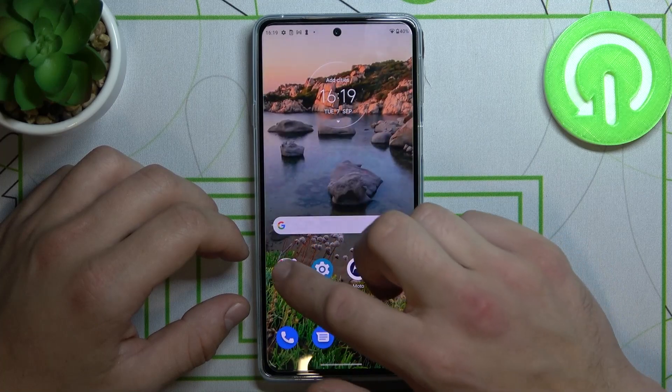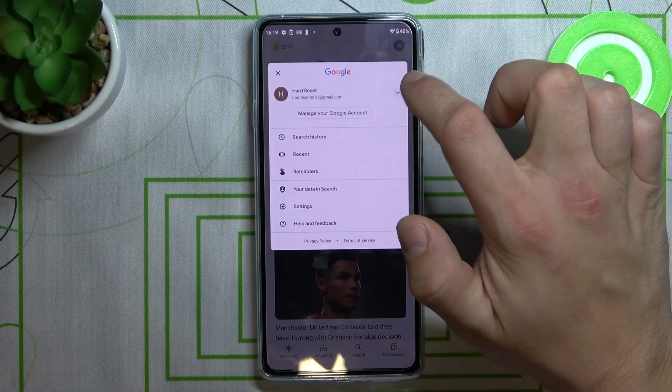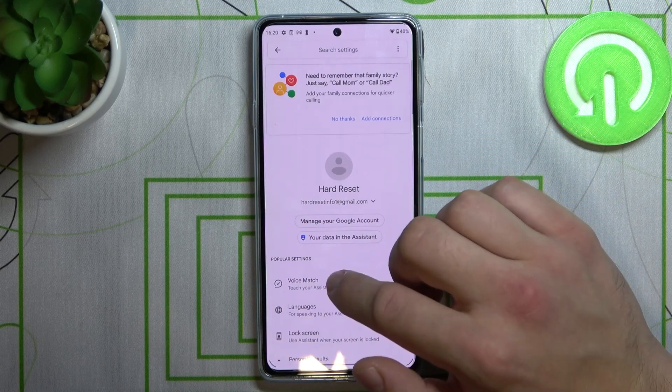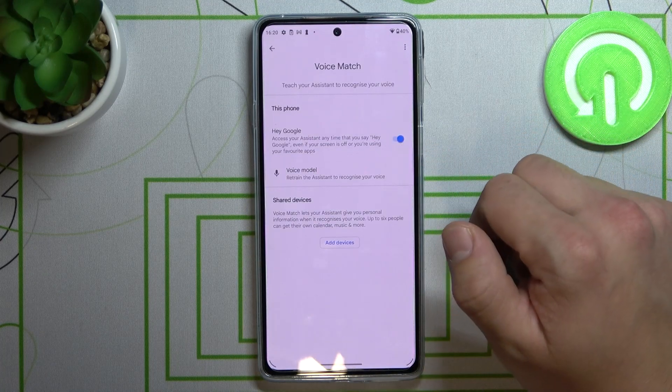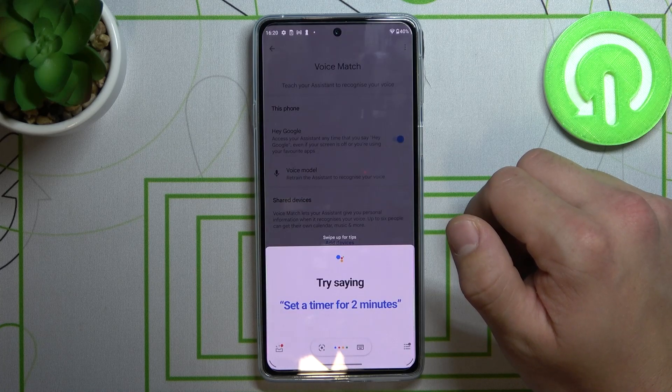Let's open the Google app firstly, tap the button in the right corner, go to settings, tap on Google Assistant, go to Voice Match and make sure this function is on. Now simply say: Hey Google, call Lily.